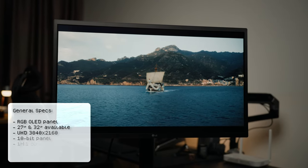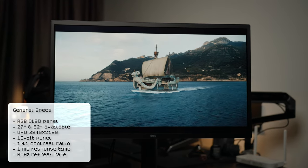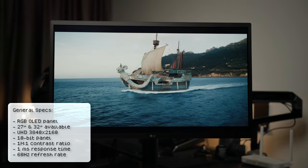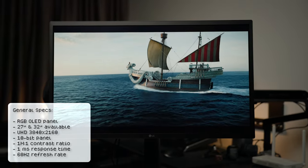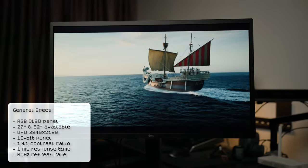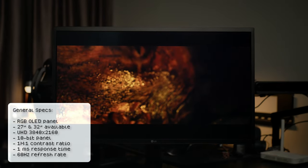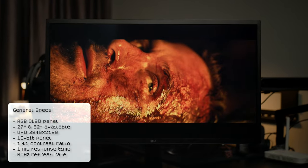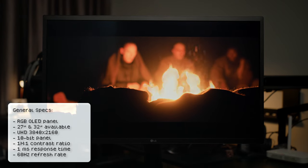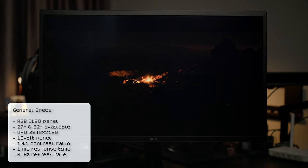The EP950 uses an OLED panel by Japanese manufacturer J-OLED. There are options for 27-inch and 32-inch sizes, both with 4K — technically UHD resolution — with a 16:9 aspect ratio. It has a 10-bit panel with an amazing contrast ratio of 1,000,000:1 and a quick response time of 1 millisecond, but the maximum refresh rate is only 60Hz.